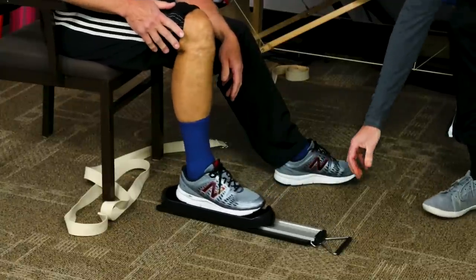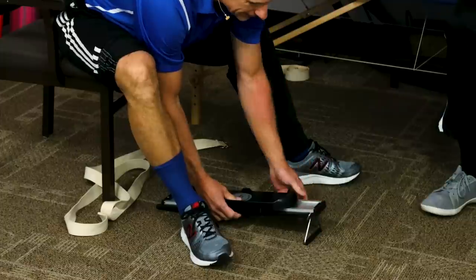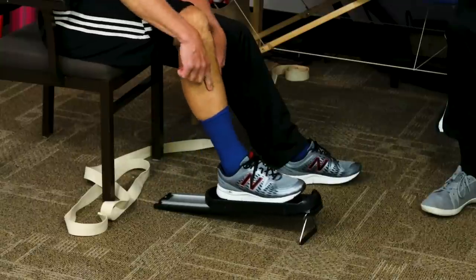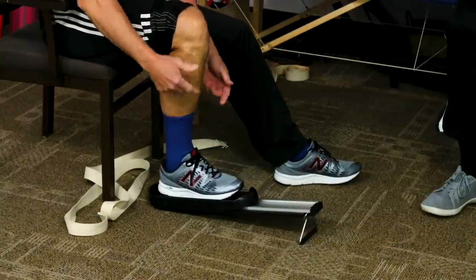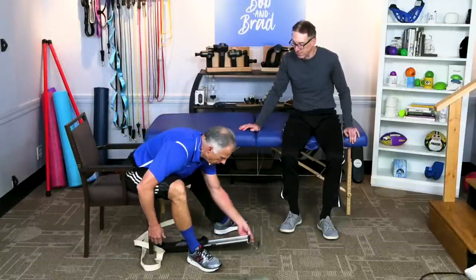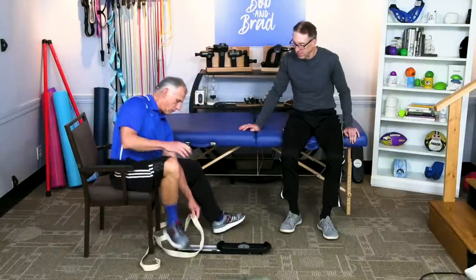Or, if you want to stand, you can put it up at an incline. This is probably one of the biggest advantages of this tool — it goes up at an angle, which makes a big difference. It's more comfortable on the ankle, the knee works well, and you slide down. You could also do it with the strap.